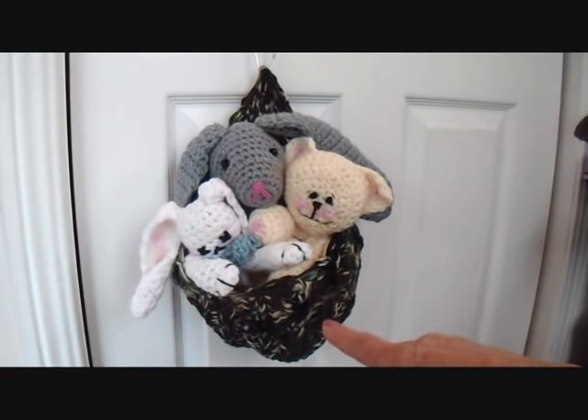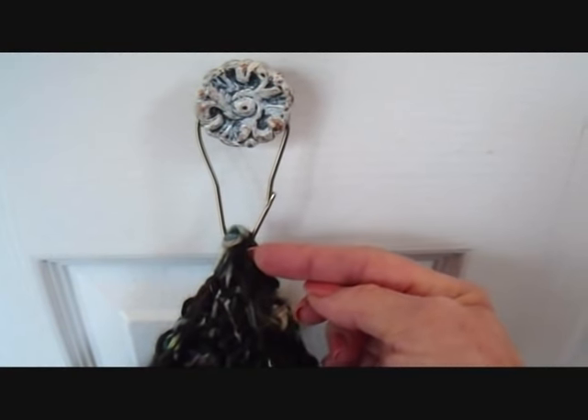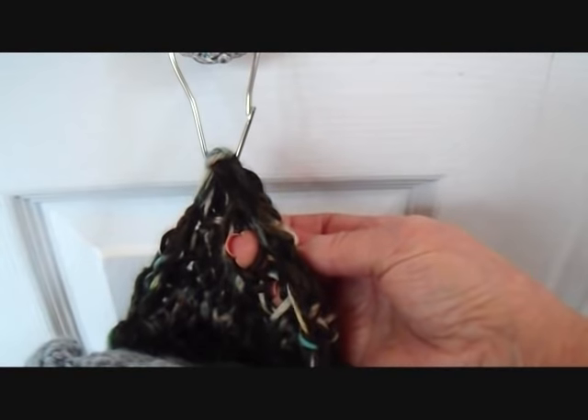I'll give you the link for that as well. I have just hung it and put some little crocheted animals in it. So if you have a tight weave, you can just put a shower hook through the weave and hang it wherever you like. If you have a hook that will fit through, then you can just hang it right through the hat.